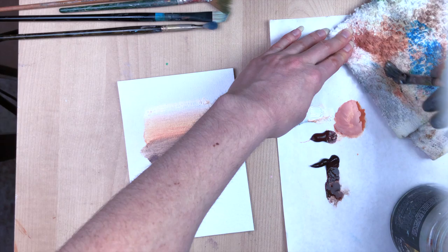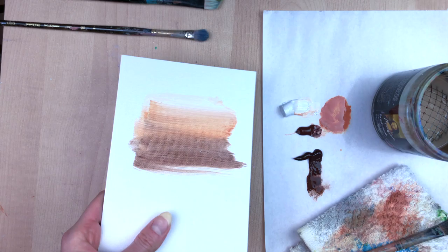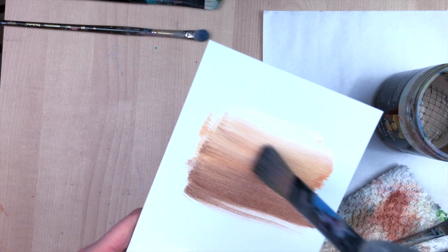I used a bit too much Gamsol, but it's okay because I usually add layers anyway in a normal painting. I just keep going over that line until it looks nice and fuzzy. Now I'm taking my larger flat brush, which is completely dry, and going over the whole thing to create a gradient and blend it all out.